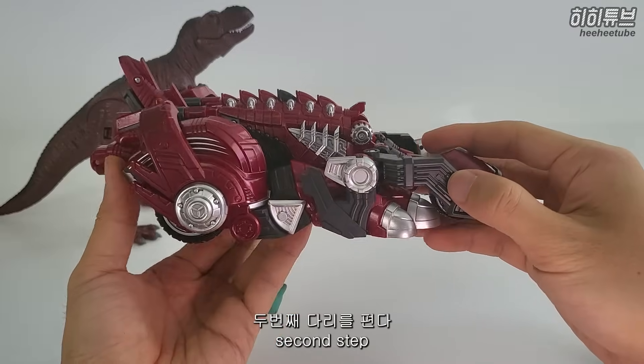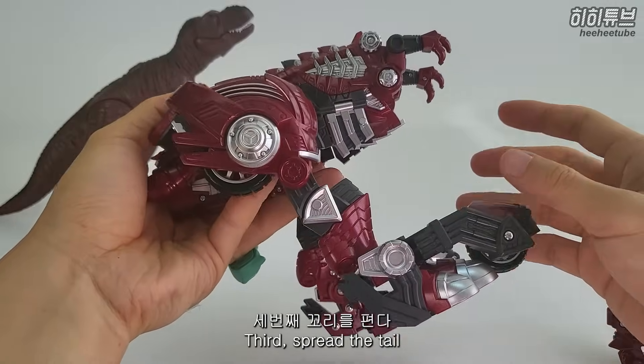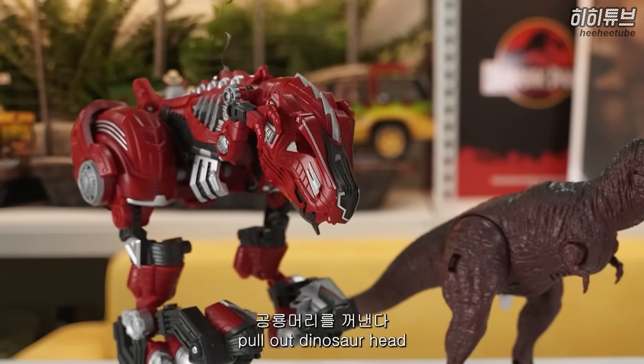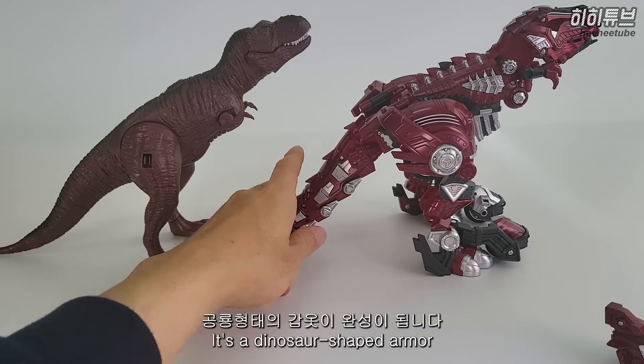The third part is the leg. The third one is the tail. Then the head. Like this - this is the armor.